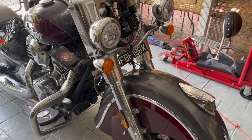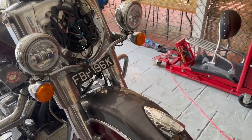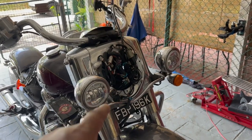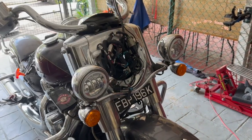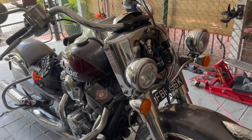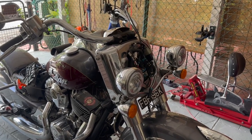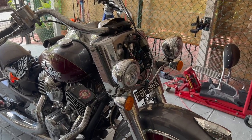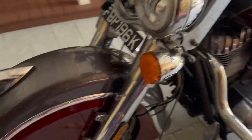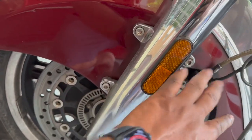I've already gone ahead and replaced my front sensor — it's quite easy to do. I removed my headlight bucket and nacelle because the connector for the speed sensor is inside the headlight bucket. For fairing models like the Chieftain and Roadmaster, the connector will be somewhere inside the fairing. I already have a video showing how to remove the headlight bucket — I'll put a link in the description.